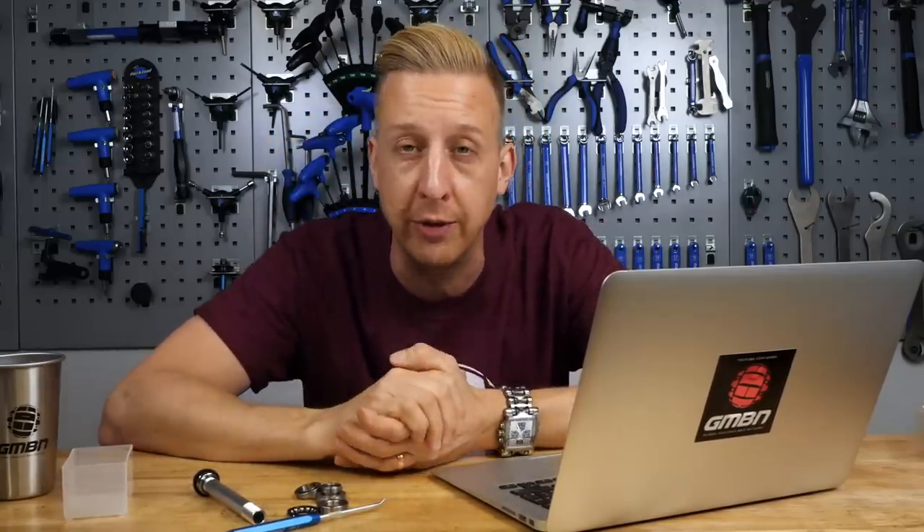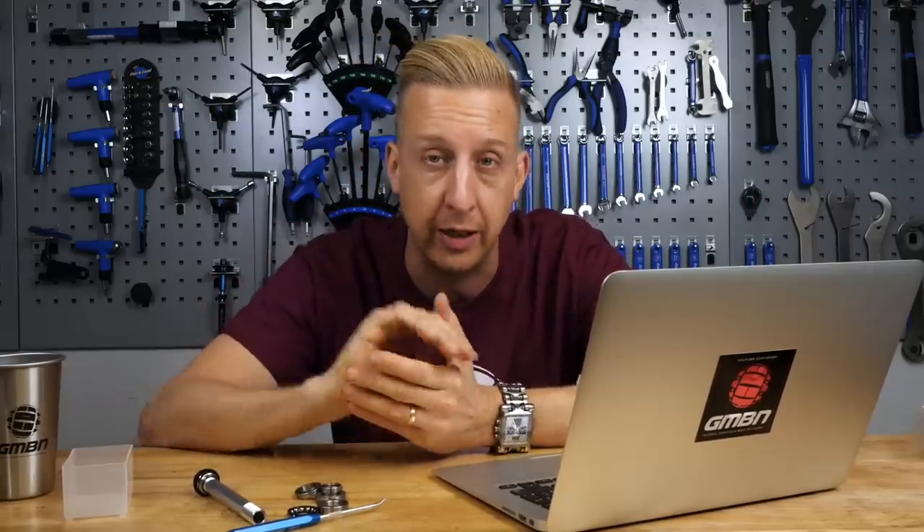Welcome to Ask GMBN Tech. This is our weekly Q&A session. If you've got any tech-related mountain bike questions, fire them into the email address on the bottom of the screen, or you can add those comments in the descriptions below. If you're emailing us, just use that Ask GMBN Tech hashtag in your subject header so we can identify them and include them in next week's show.